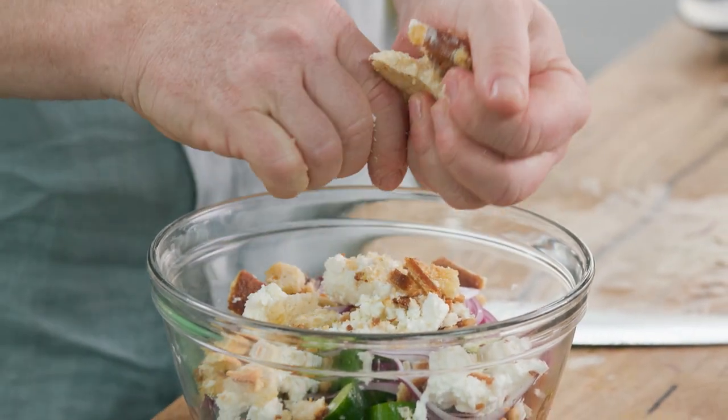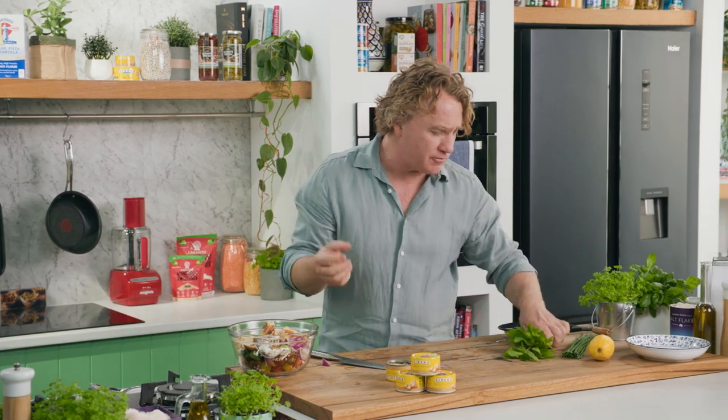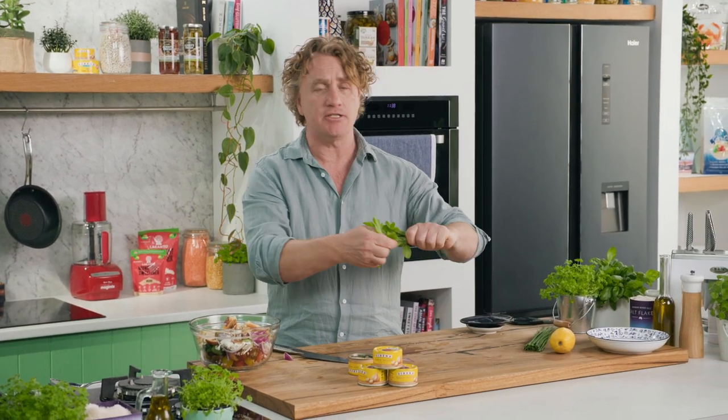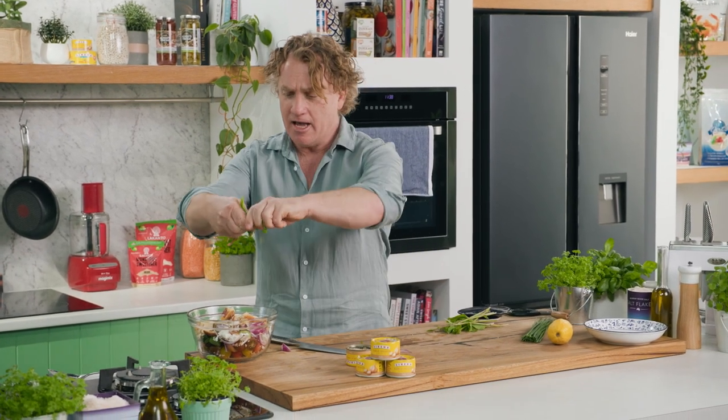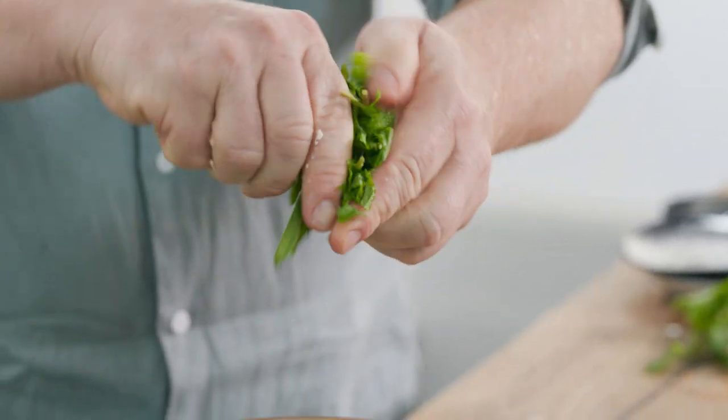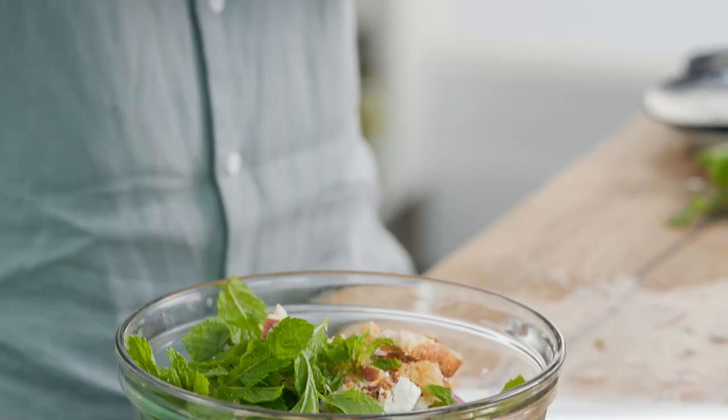Now to give it even more nutrition and more flavor I've got some fresh herbs. Mint is fantastic straight from the garden — I just tear it straight off the stems like this and into the bowl. There's nothing better than fresh mint, and that's all you need to do to it.